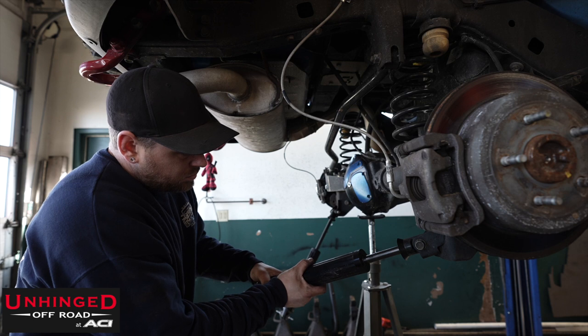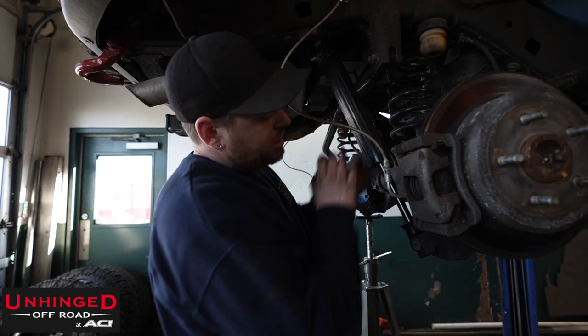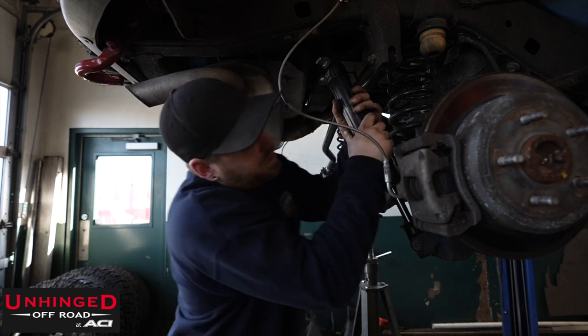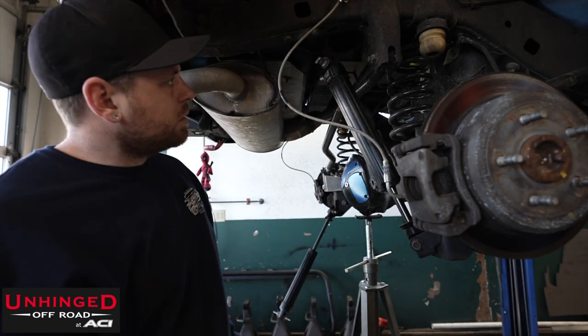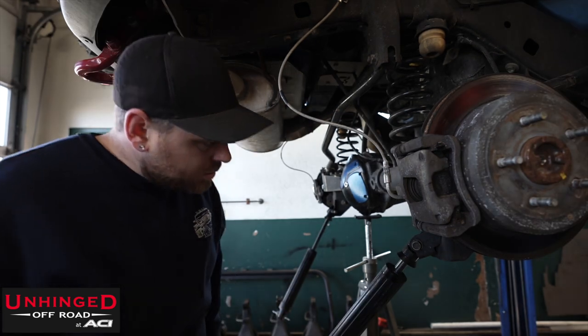Disconnecting shocks. The thing's a little beat up, yeah? That's not supposed to happen, right? Right.